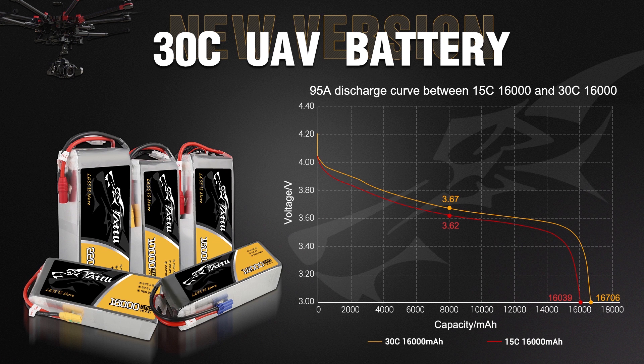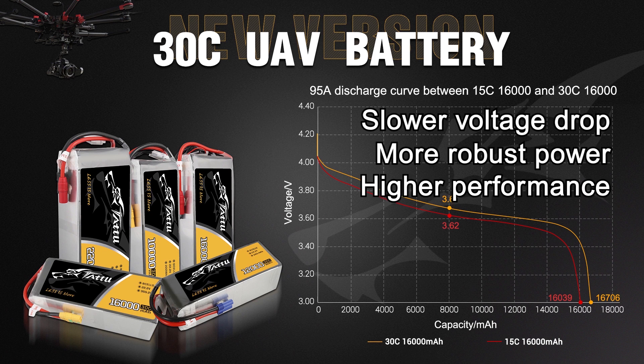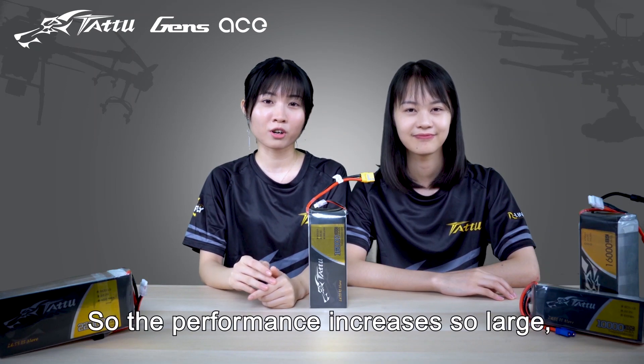With this improved value, we can get a slower voltage drop, more robust power, higher performance, and longer flight time. So the performance has increased significantly.